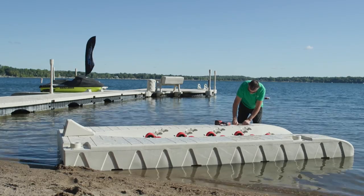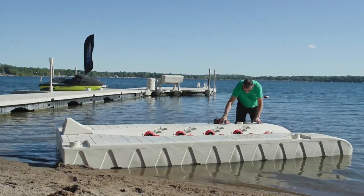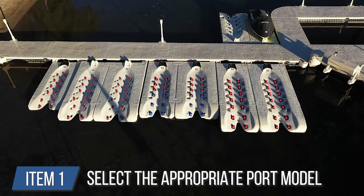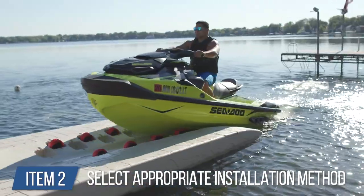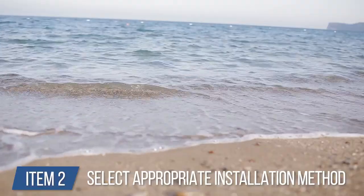Again, we highly recommend watching all videos for your install before beginning the installation process. There may be some additional materials to acquire. There are several items you'll need to determine before the date of the installation. Number one, decide which port model best suits your PWC and shoreline requirements. Number two, what type of installation is going to be used based on the PWC size, dock type, water depth, and water conditions.